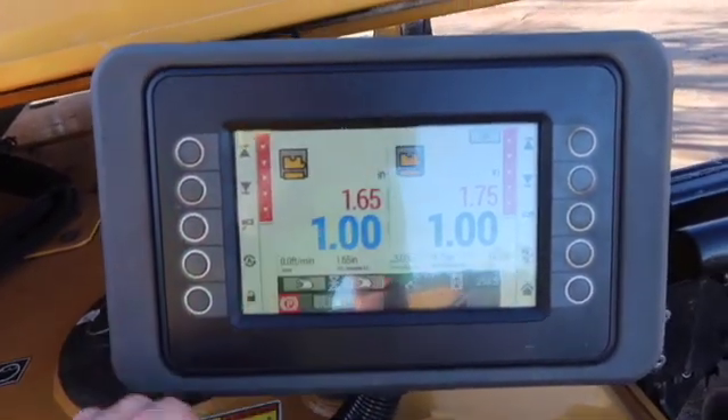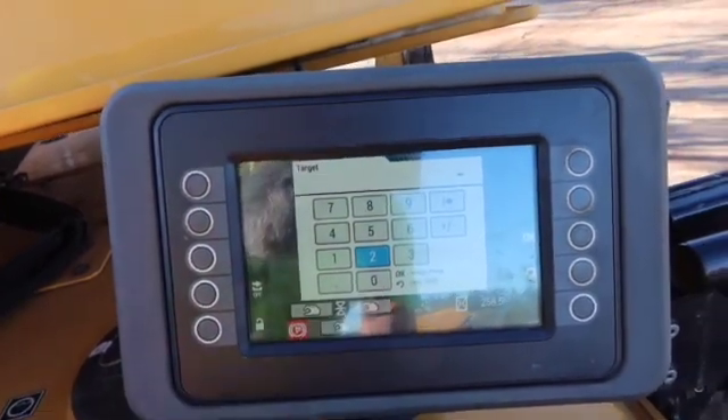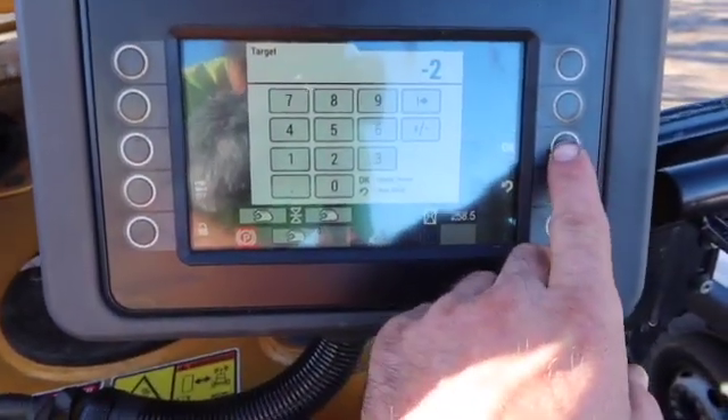Touch it here. Say we're going to dig two inches — just hit the two, it's already got the negative in there. Then hit OK.